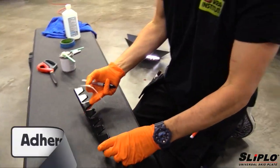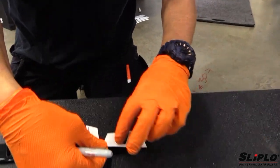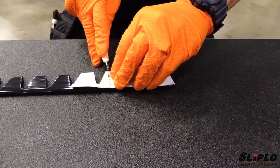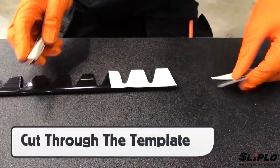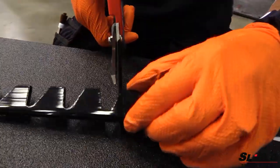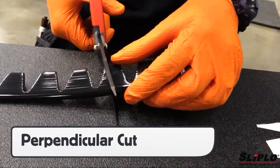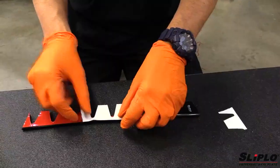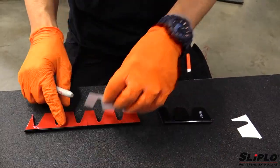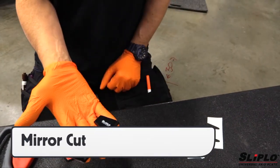Pick up the template and take it over to a work table. Adhere the template to a piece of Sliplo, making sure it fits the shape exactly. Once in position, either cut through the template and Sliplo with scissors or score the piece with a knife. Be sure to cut precisely along the marker and keep the angle of the scissors perpendicular for a flush cut — using two hands on the scissors works best. To ensure quality and workflow, use the same template piece on the other side of the Sliplo piece. This mirrors the first cut so both sides will be exactly the same, so cut both while at the workbench.